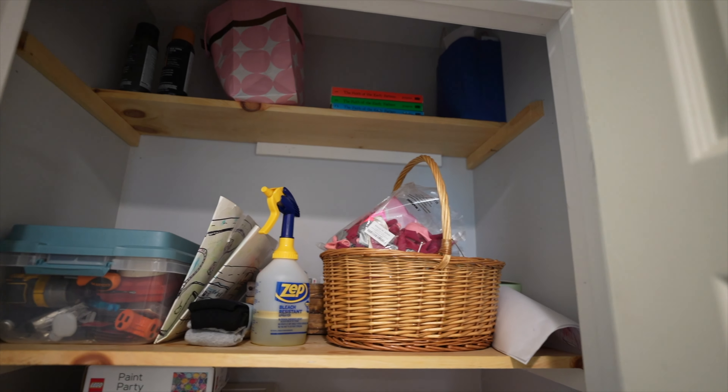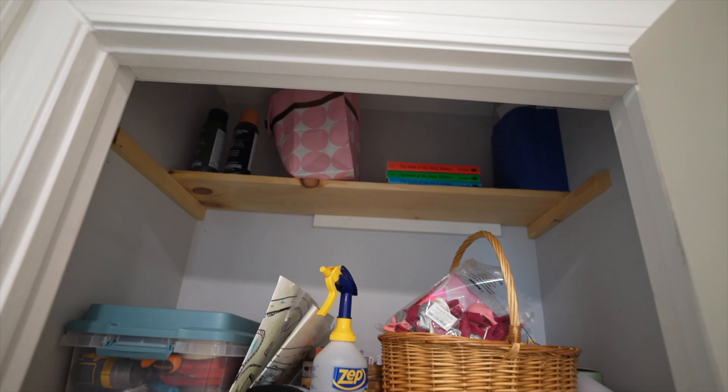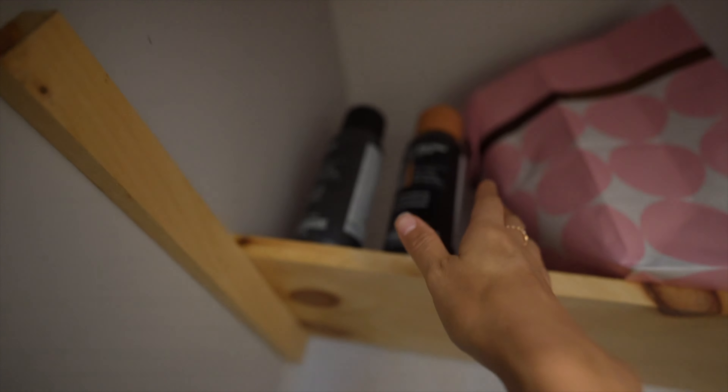I like to start off with the easiest areas first — a shelf, a bin, or a basket. Whatever is easiest to declutter, I start with that because it gives me momentum and encourages me to continue with the decluttering.